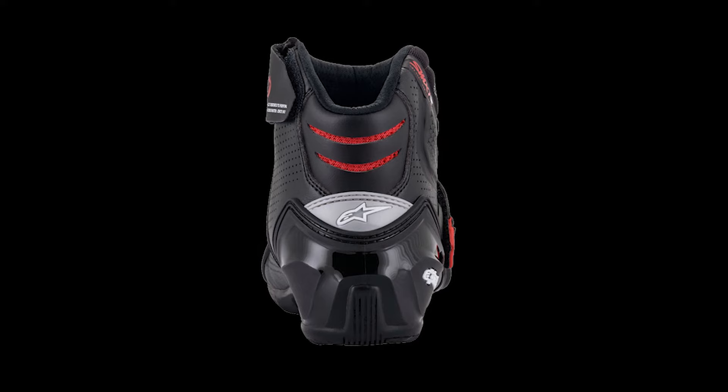Otherwise, as far as protection and construction go, both the vented and non-vented versions of the SMX 1R V2 are identical. The SMX 1R V2 boots are the perfect footwear for any sport rider — whether attacking the back road twisties on a spirited ride, cruising down the boulevard, or commuting to and from work or school — the SMX 1R V2 boots provide professional road racing levels of protection and technology in a low-cut performance riding boot perfect for everyday use, all without compromising any comfort either on or off the bike.